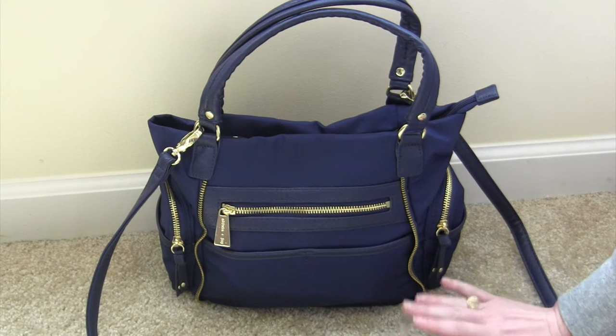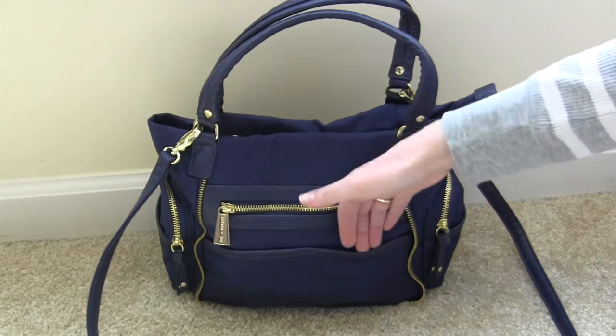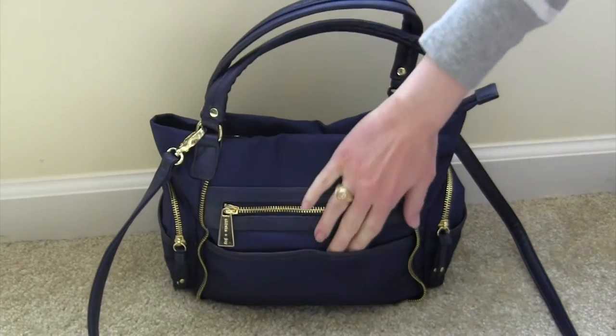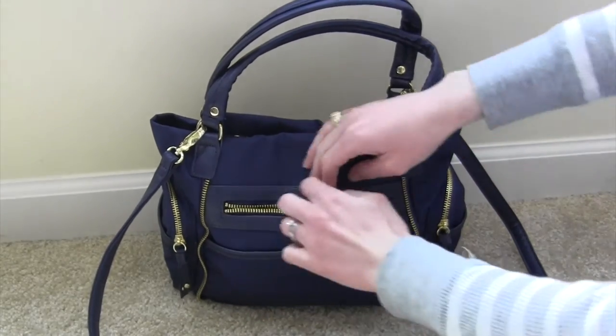This may be really good for preschoolers if you have potty trained kids. My kids are four and two — my four year old is potty trained and my two year old is not. In the front there are these two little pockets that I found don't really fit anything if you have anything inside of the bag, so these are kind of pointless, but it has really pretty gold hardware and very nice zippers.